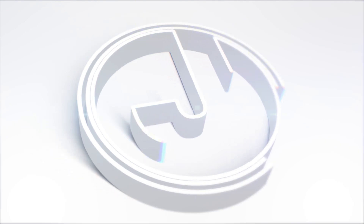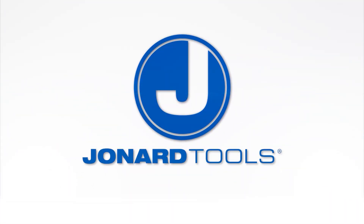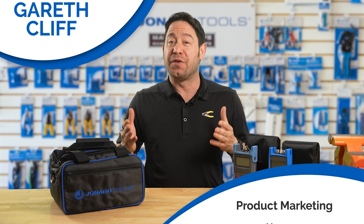Whether you're working on data centers, telecommunications, or even home networks, this kit is a must-have. Hey there, Gareth here from Jonard Tools, and welcome back to our channel. Today we have some exciting news to share with all your fiber techs out there.